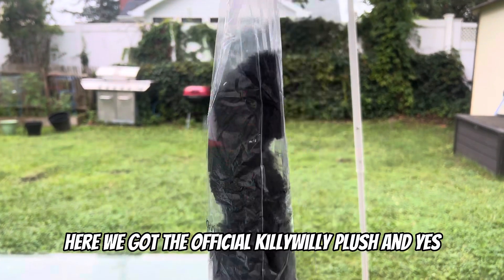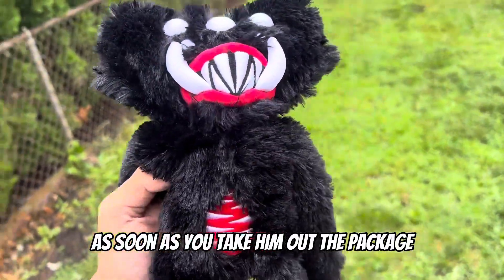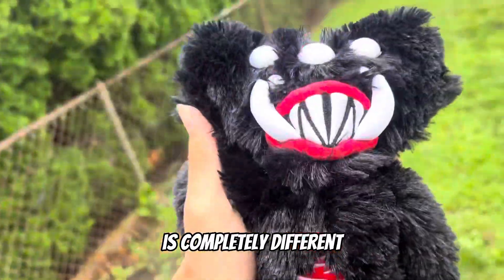Here we got the official Killy Willy plush, and yes, this is official. Let's open him up. As soon as you take him out of the package, you can notice that the tag for Playtime Co is completely different.